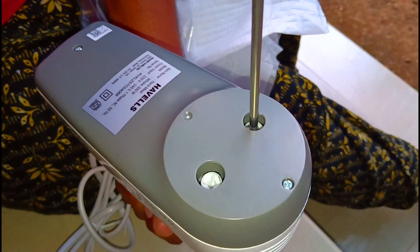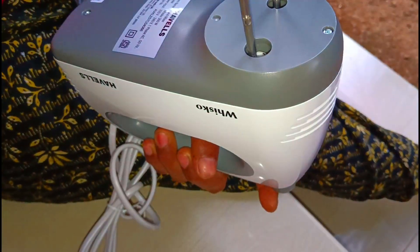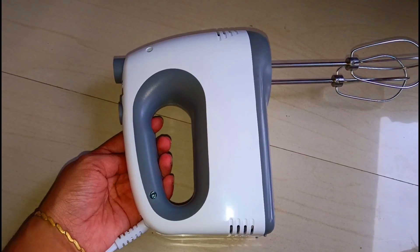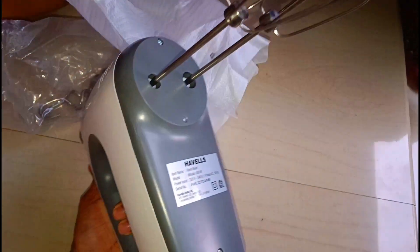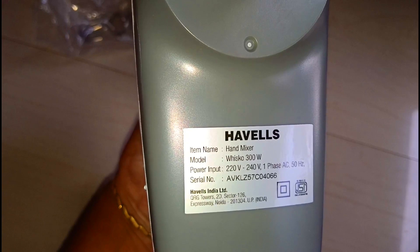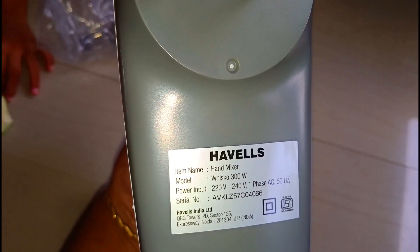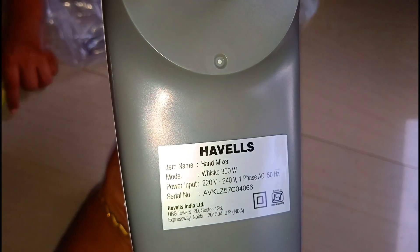We will try 2 to 3 hours with this pot. You can use it in the fridge and mix it in the fridge. You don't have to use it in the fridge. Please leave a comment. If you are at the top, you will have to add a little bit of power.